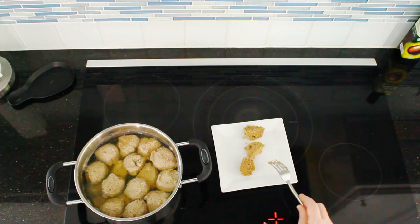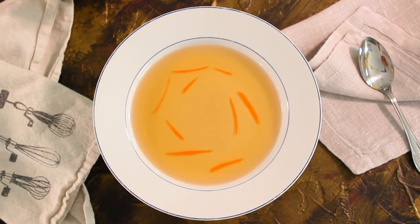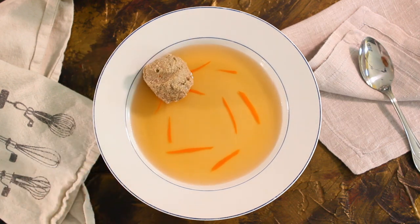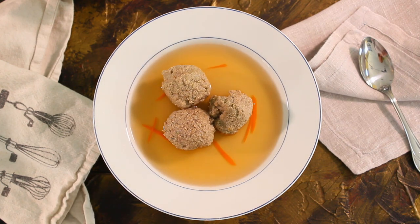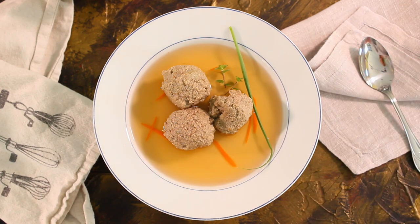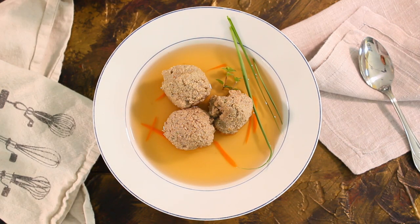This one is really good. Now it's time to serve them — I serve them in a beef broth. Here's the broth I've prepared. You can put some vegetables in that broth too, which is something I like to do. Usually it's about three dumplings per serving. Add some decorations on top, just like that. If you like this video, I would be happy if you give me a thumbs up and follow this channel. Thank you for watching and I hope you like this recipe.